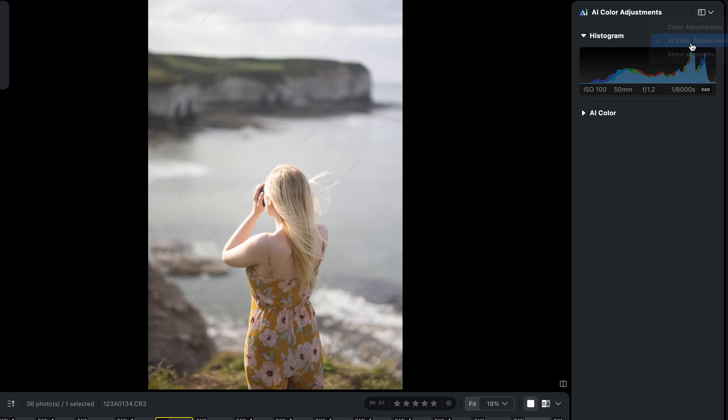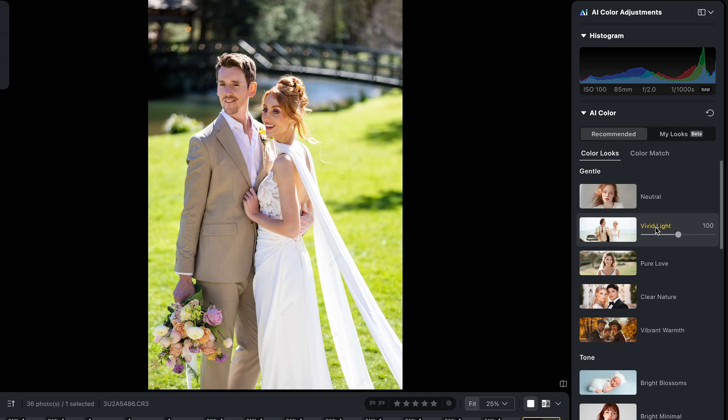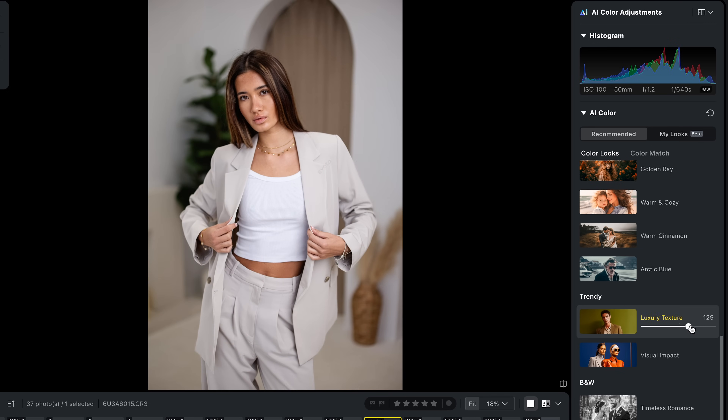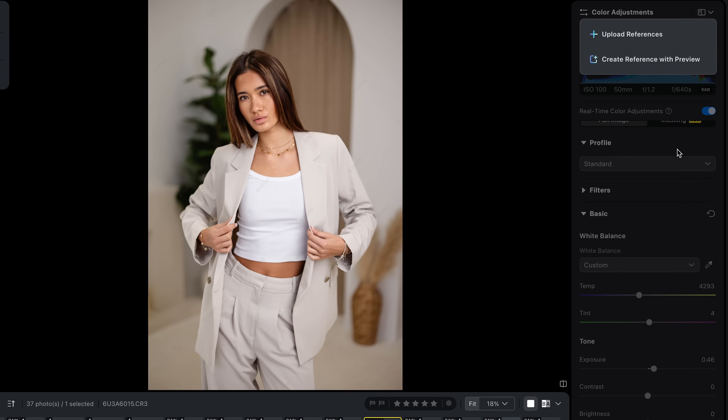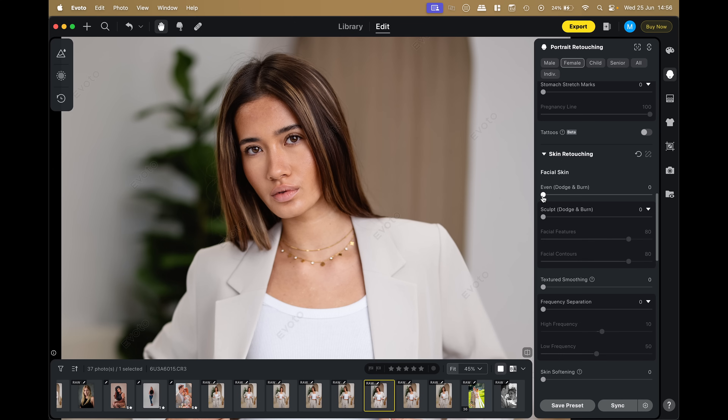If you don't want to use your own images or don't yet have a defined style for portraits, Evoto also provides built-in AI color looks — a wide range of styles like film-inspired looks, natural tones perfect for weddings, or even a black and white option. I've really been liking the luxury texture look for environmental portraits. Evoto is also pretty underrated as a full editor, offering most of the same tools as big-name competitors, so you can do your entire workflow from color editing through to retouching all in one standalone application.